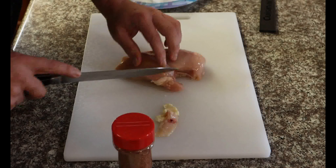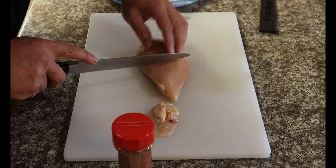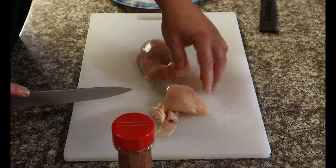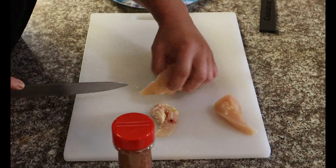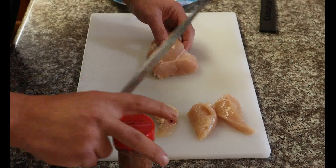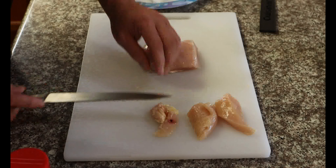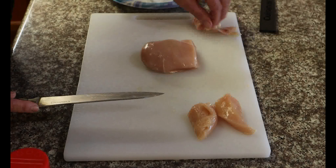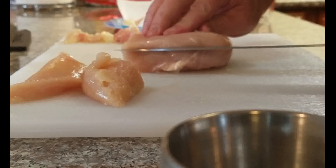Got some chicken breast here. We're going to trim off some of this fat we don't need — any ugly pieces — and we're going to make it about bun size. As you can see, that's a little thick, so I'm going to cut these up and make some little chicken nuggets with this.